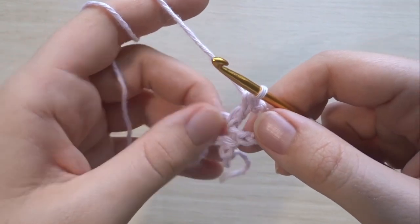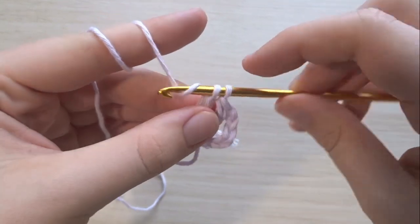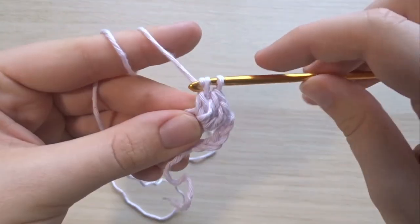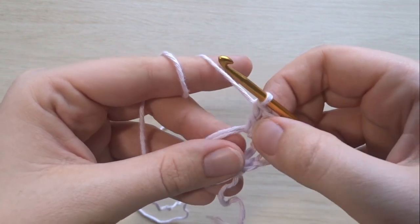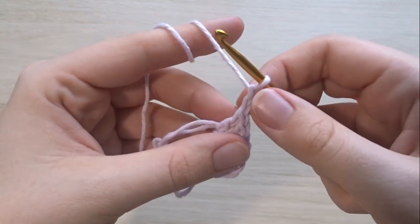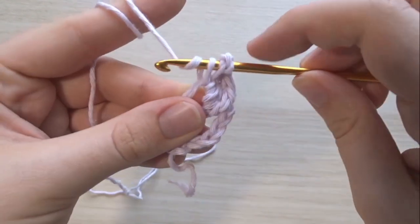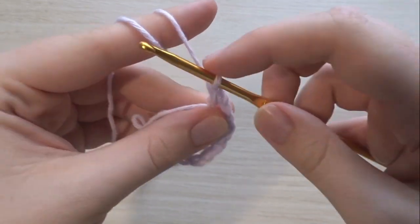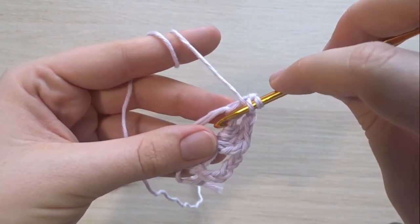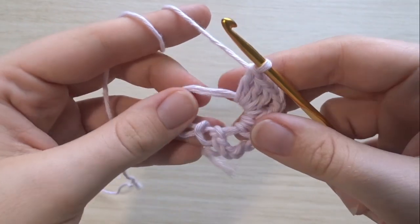Now we're going to make our first double crochet cluster, which is three double crochets, so we're going to do two more. Then we're going to make our corner spaces — the corner spaces are going to be two chains. We're going to end up with six of these corners making a hexagon. Yarn over and make another double crochet cluster of three, and in total you're going to want to make five of these — five lots of three double crochets with two chains as a space between each.